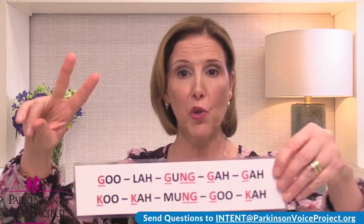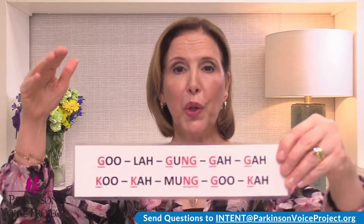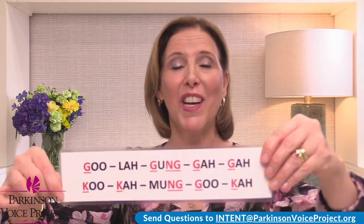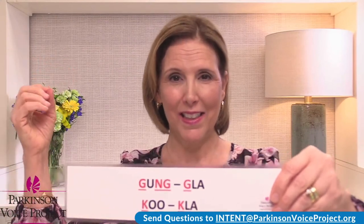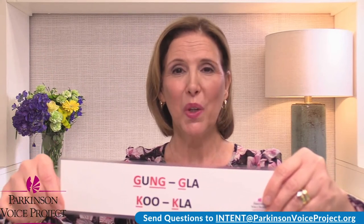Let's go ahead and do Dr. Boone's words twice — every syllable with intent. Ready? The next one. Exaggerate. Ku-ka-ma-ngu-ka. Ready? Gangla. Gangla. And the last one. Ku-kla. Ku-kla. Very nice. Take a sip of water. We're going to move on to the bonus reading.